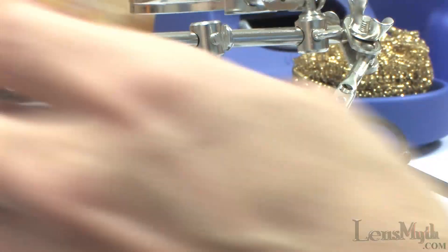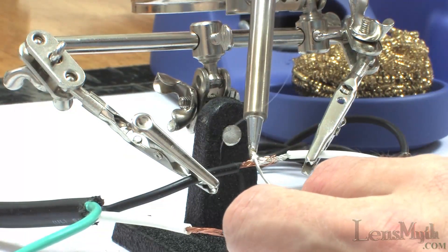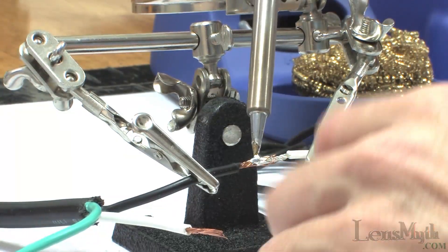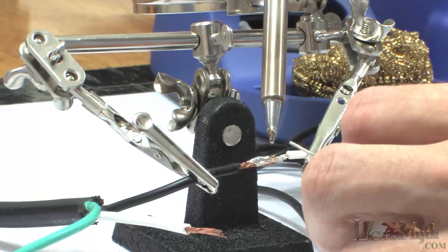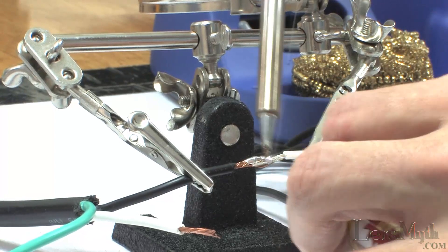The soldering iron comes with a 1.6mm chisel tip that might be a bit wider than you're used to with the typical probe tips that come with some soldering irons. Having just upgraded from an 80 watt basic cheap soldering iron myself, I can tell right away that the temperatures on this one are much higher and far more consistent.